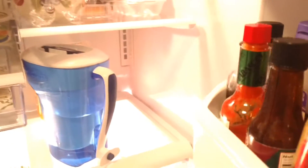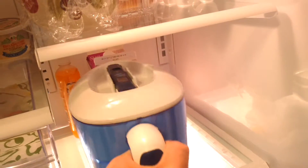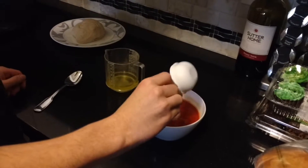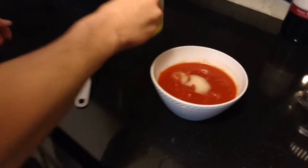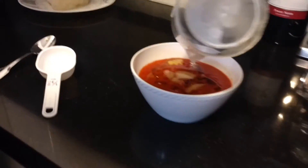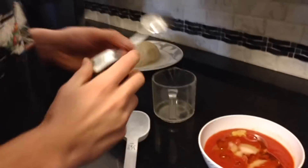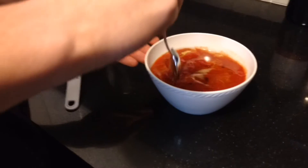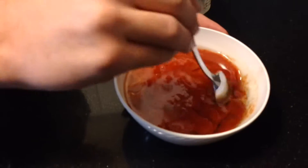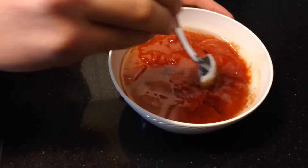Quando anche i panetti saranno raddoppiati di volume, preparate la polpa di pomodori versandola in una ciotola e condendola con un pizzico di sale e un filo d'olio d'oliva. So we need to add the salt and add the olive oil. Who would ever eat this? This looks absolutely disgusting. I don't know who would eat this — only Italians would eat this.